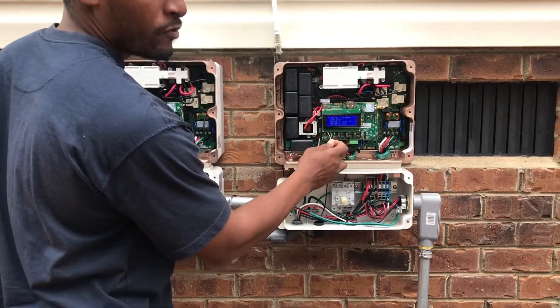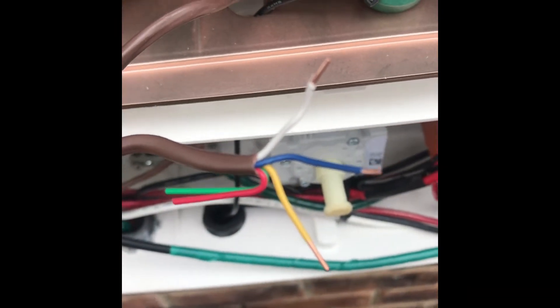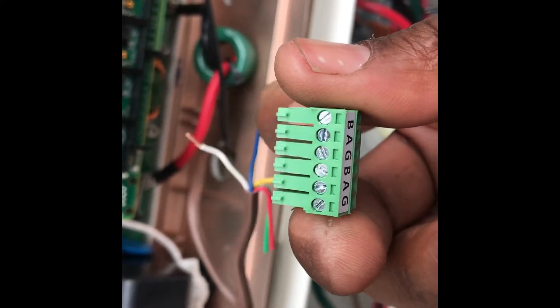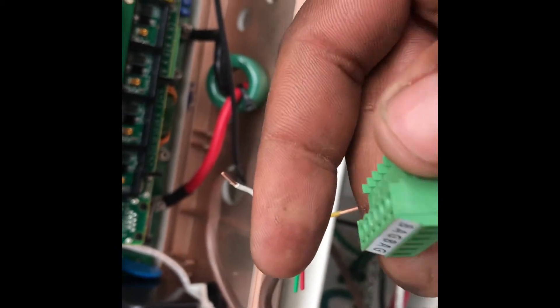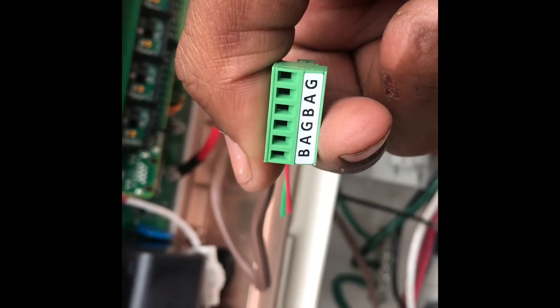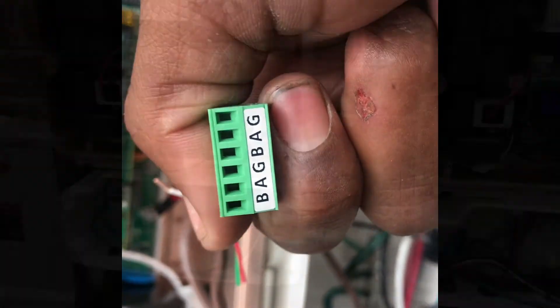We're going to have the connections and everything ready. Unscrew the screws so you can stick the Cat5 inside of the ports. Use the first port of BAG for the R4851, and then screw it into the port.